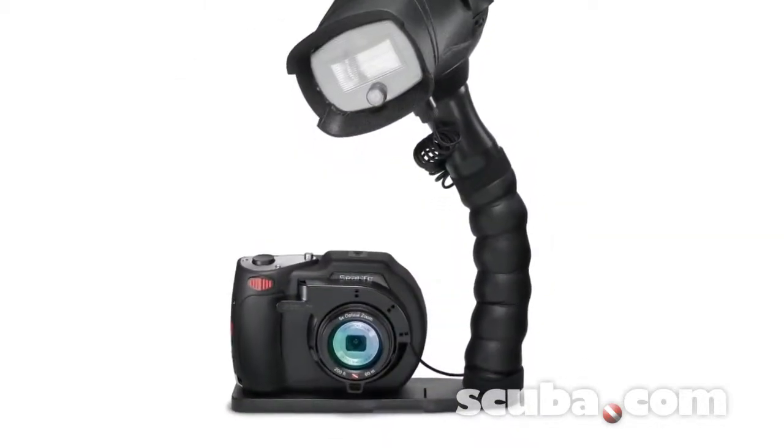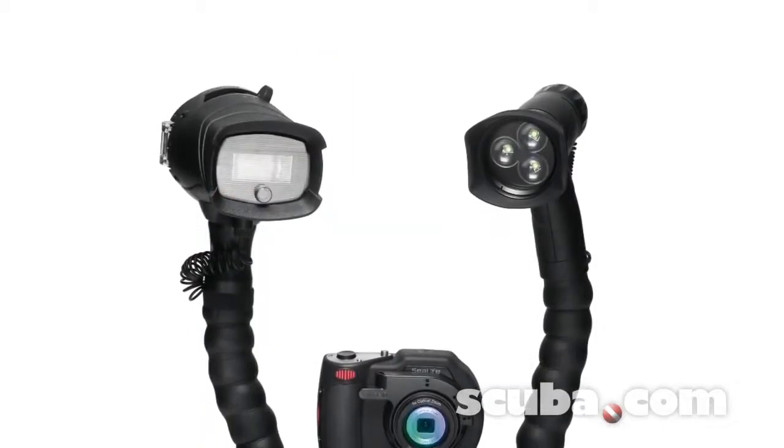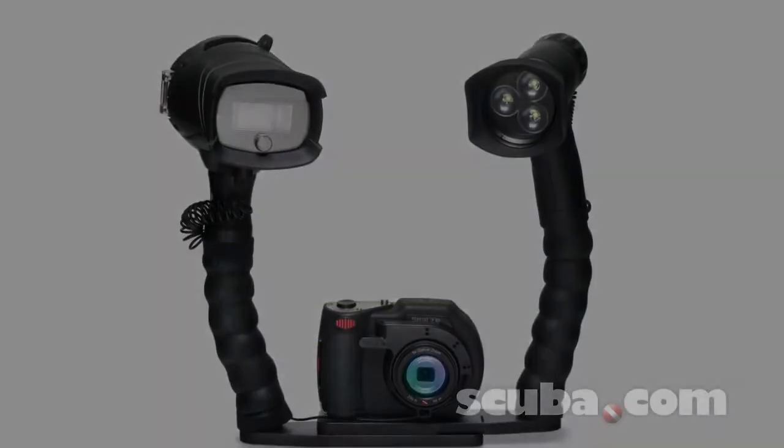It mounts easily to all digital cameras equipped with the external flash mount. The DC1400 comes with Sea Life's full manufacturer's warranty.